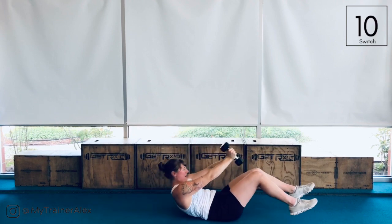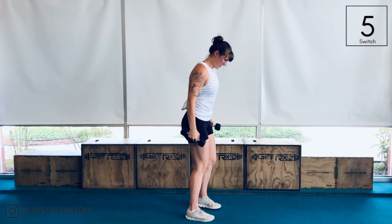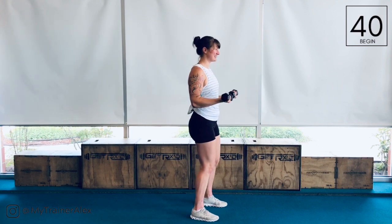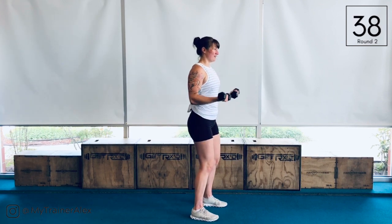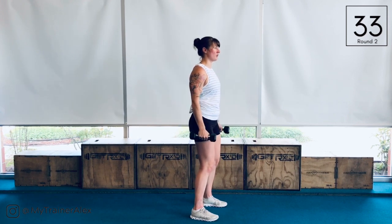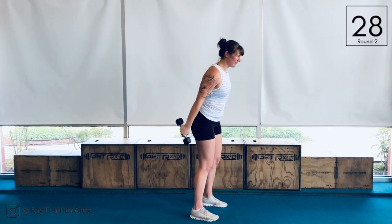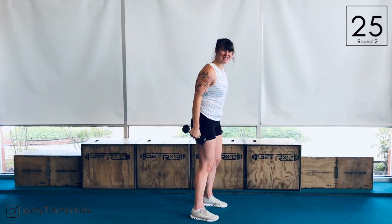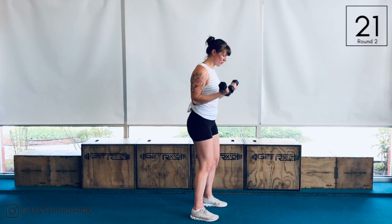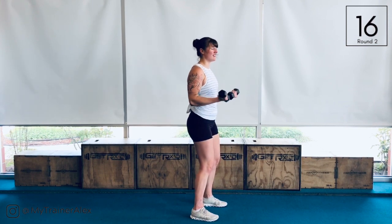From here, bring it up. We're going to move into that triple pulse bicep curl — three pulses, three, two, one, drop. Soft knee bend, staying stable as you're moving through these curls. You don't want to be rocking your weight around and wiggling and letting your weight take you — control it. The more you can control that momentum and that weight, the better results you're going to have. That's all there is to it.